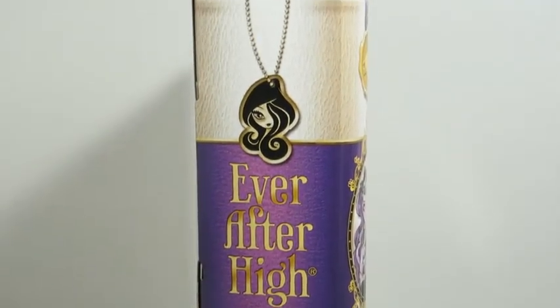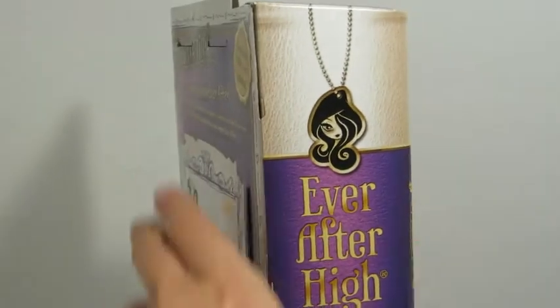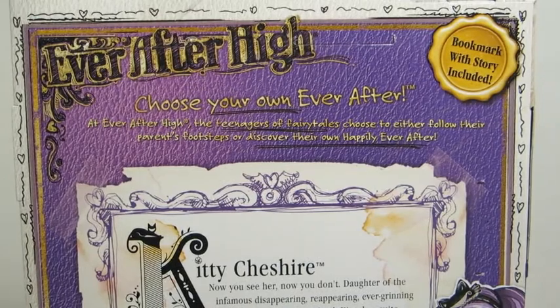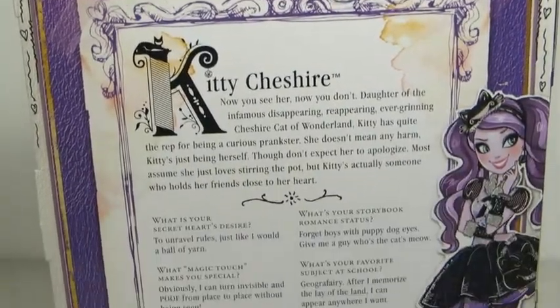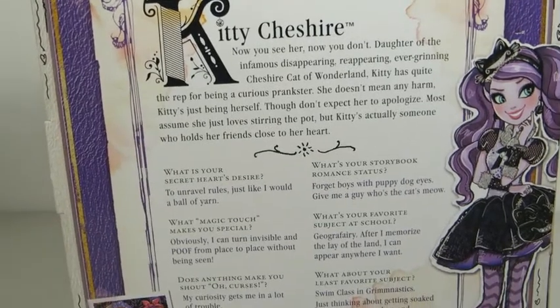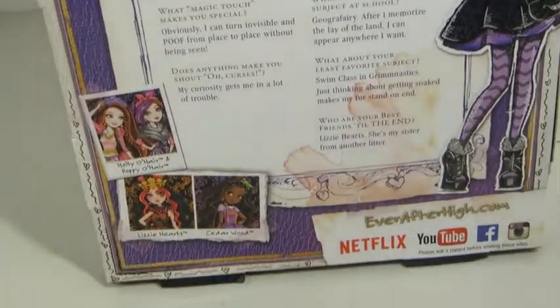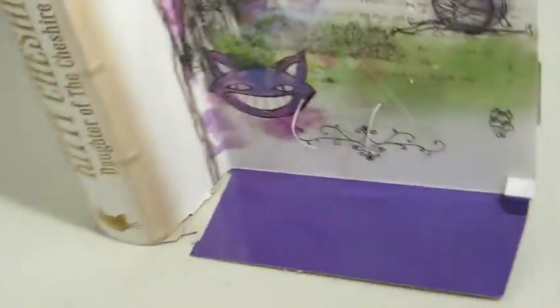The box also has a chain with a girl face on it. The back of the box explains about the doll — it has her name and bio, and you can pause it if you'd like to read it. There are also pictures of other dolls you can get, and then coming back to the front.